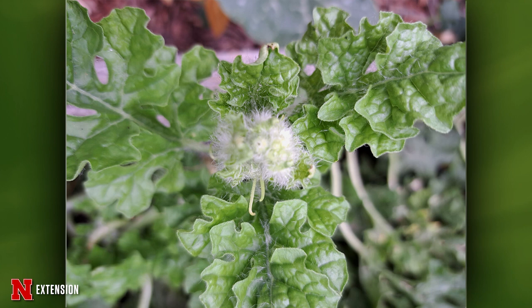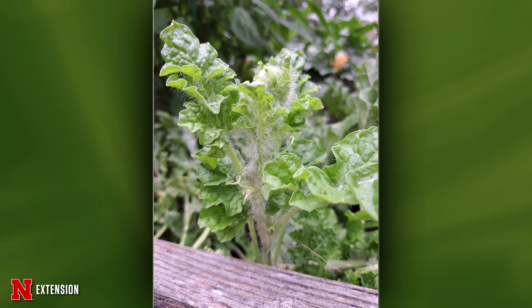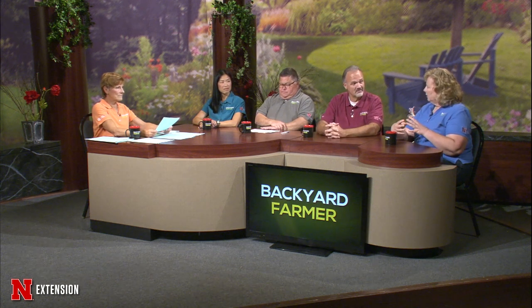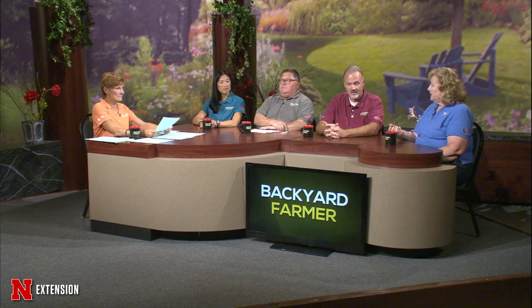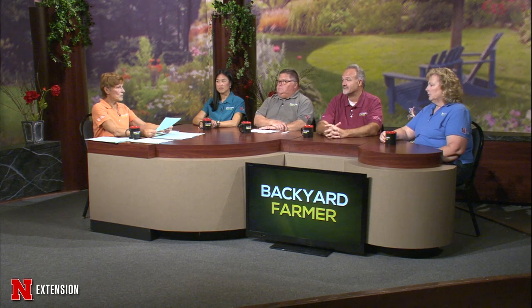Two pictures from a viewer show tiny melons that formed but then disappeared, replaced by weird white growths. The panel is stumped — it could be virus symptoms based on the abnormal leaf appearance. Virus-infected plants often don't set fruit well; flowers come out and abort without setting. The leaves also don't look completely normal, suggesting possibly a virus causing excessive hair growth or deformed leaves. A physical sample would be very helpful — the viewer should send one in if possible.